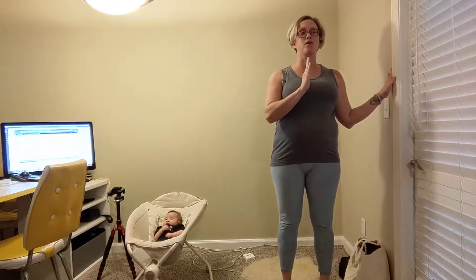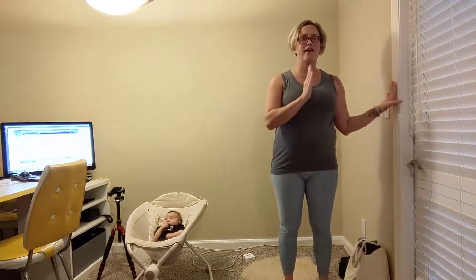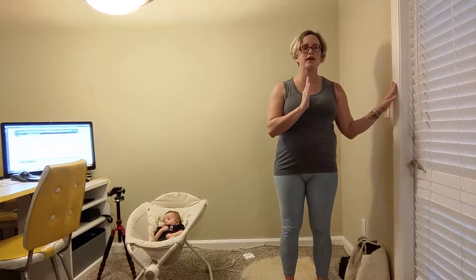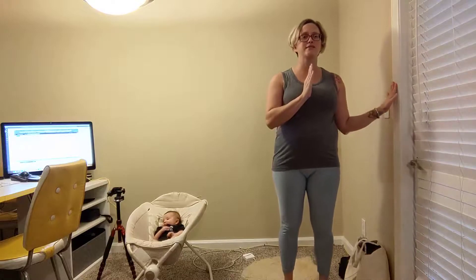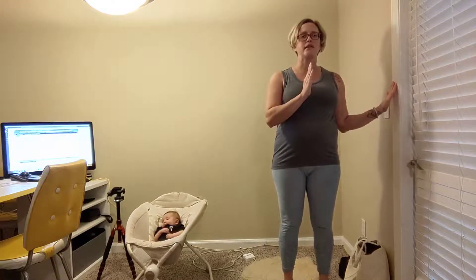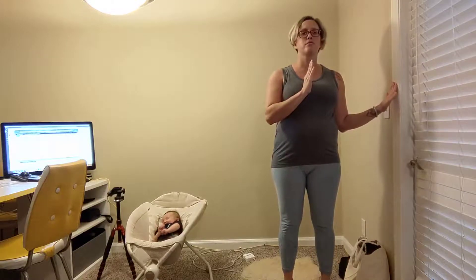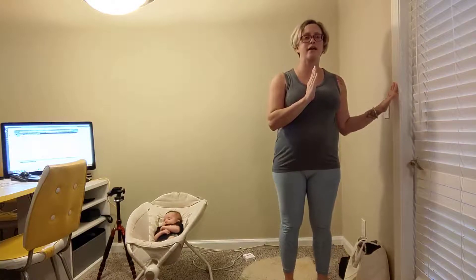And exhale up — I've got to use the wall. Inhale down. Remember, be kind and be patient with yourself. Just working to do the best that we can today. And exhale. Can you lift those heels a little higher for these last three? Inhale down, exhale up two. One more time and then let it go.